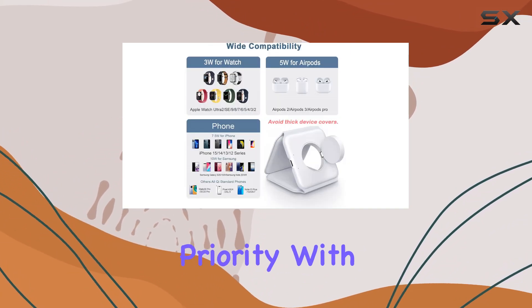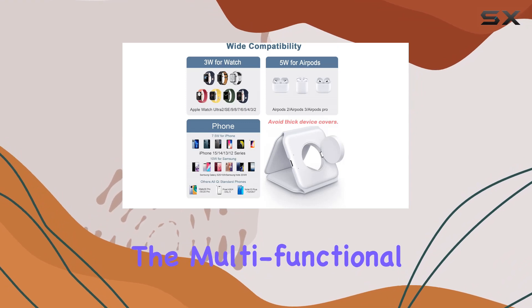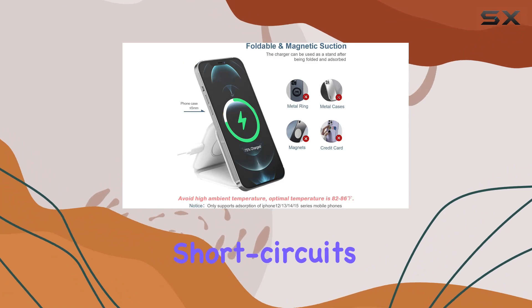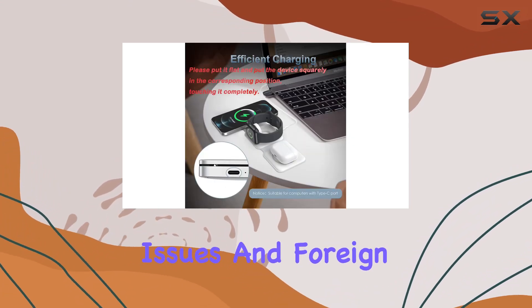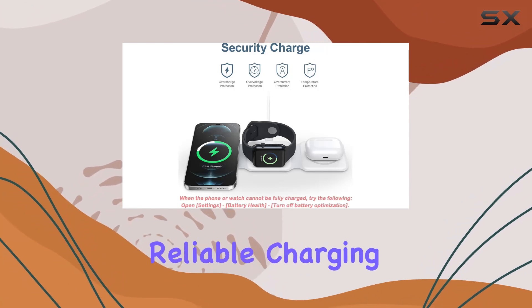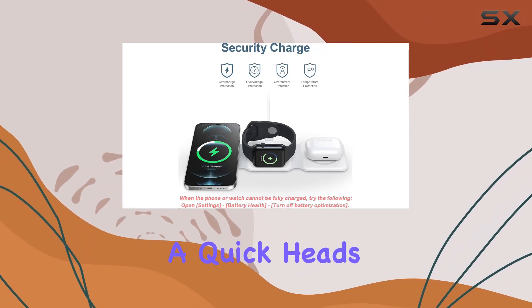Safety is a priority with the Ankylo charger. The multifunctional smart shunt technology ensures protection against overvoltage, overcurrent, short circuits, temperature issues, and foreign object detection. It's all about providing a safer and more reliable charging experience.